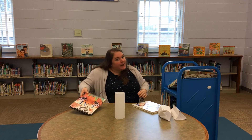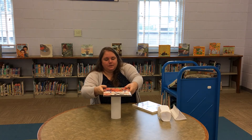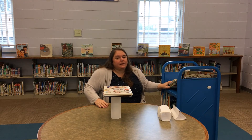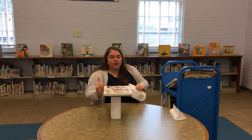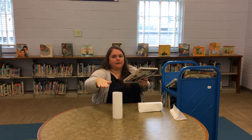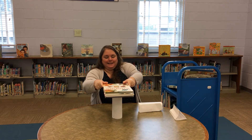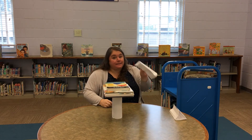Let's see how many books we can put on our circle column. I got one, I got two. This column is very strong, and this is the same paper.